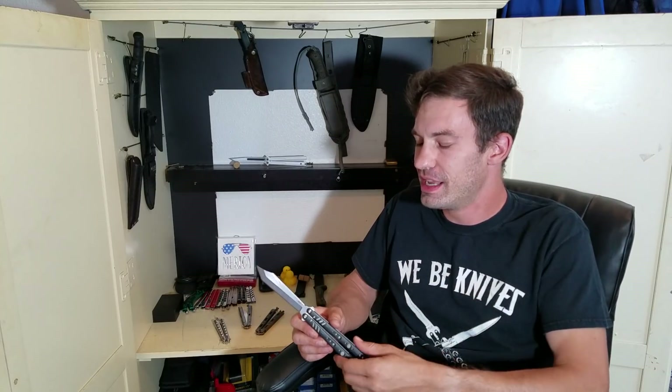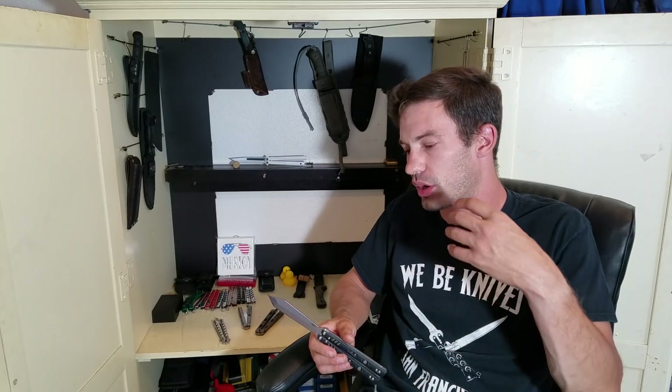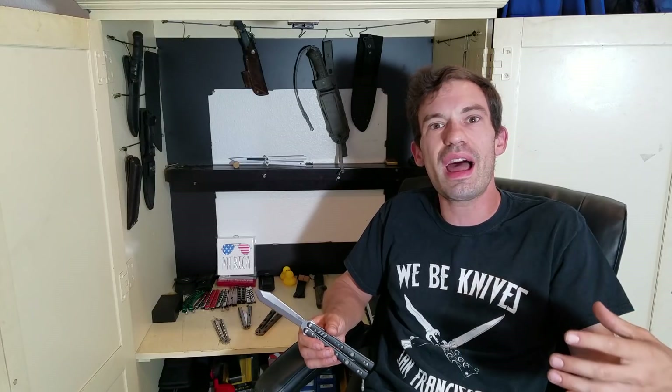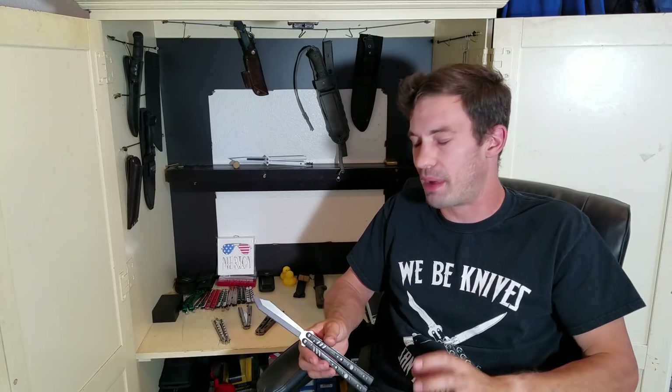The balisong has really moved on to being focused only for the art or the sport of flipping. That's the only thing people look at, and if it's not the best flipper in the world then it's just not worth anything. I think that dismisses the overall design of the balisong — it takes it from being a utility tool or a self-defense item and puts it only in the class of a sporting implement, which I don't like. I think it's a serious negative on a lot of knives.